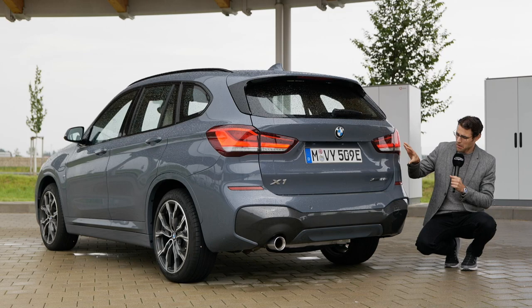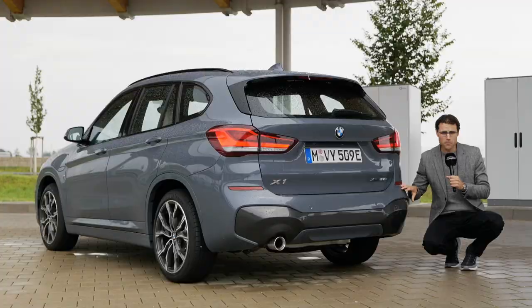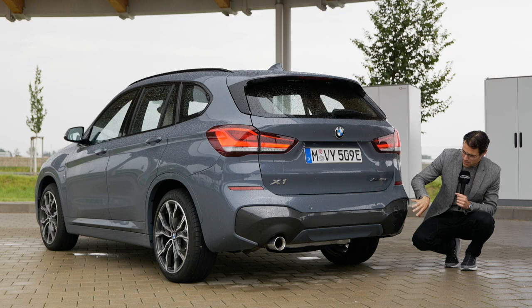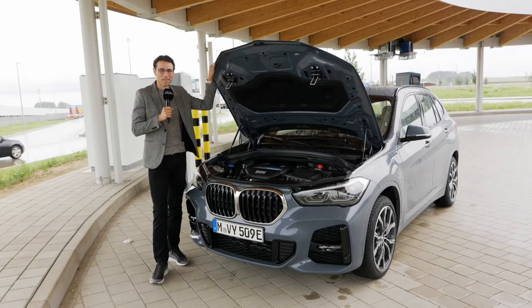The X1 in the rear has a rather conservative design, but it definitely still works. The 25E logo marks the plug-in hybrid. The M Sport model spices things up with a grey insert — a very interesting design choice. And the fake exhaust police can stay home today, because this is a real exhaust from the combustion engine.